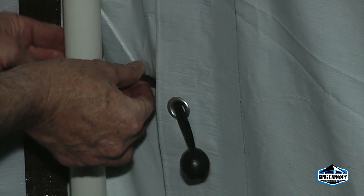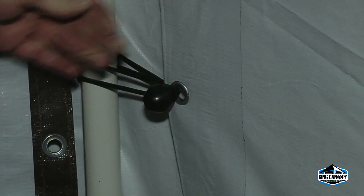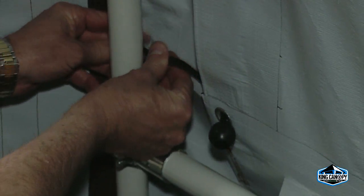Secure the cover to the frame by attaching the ball straps to the frame. Insert the elastic cord of the ball strap underneath the cover and through the grommet. Then pull taut until the ball stops. Wrap the cord around the pole and secure around the ball.